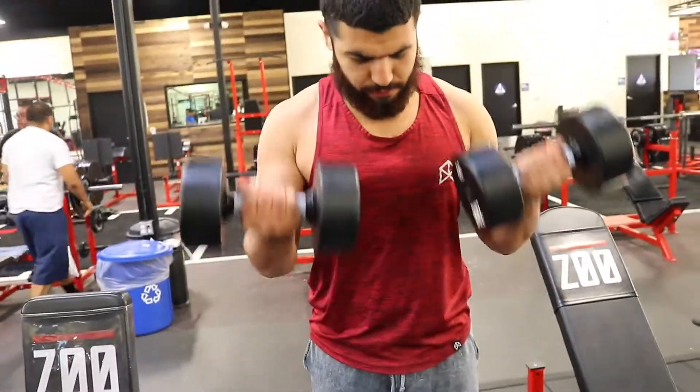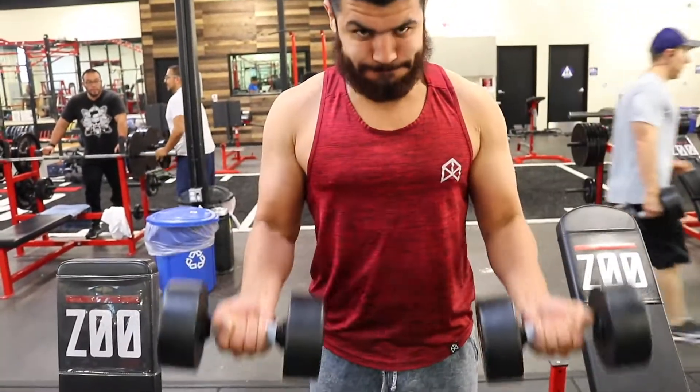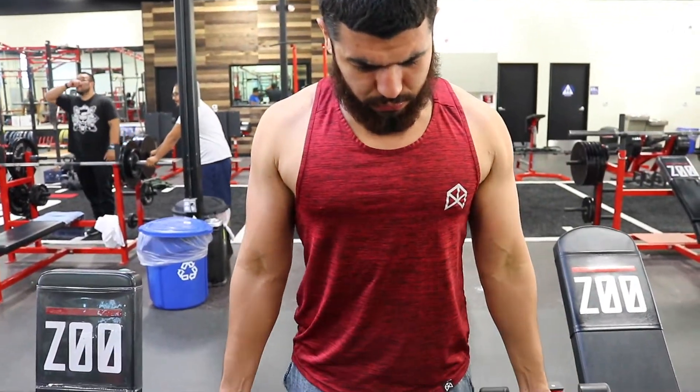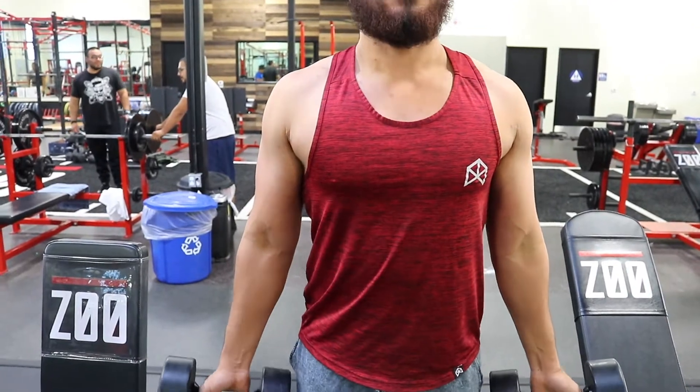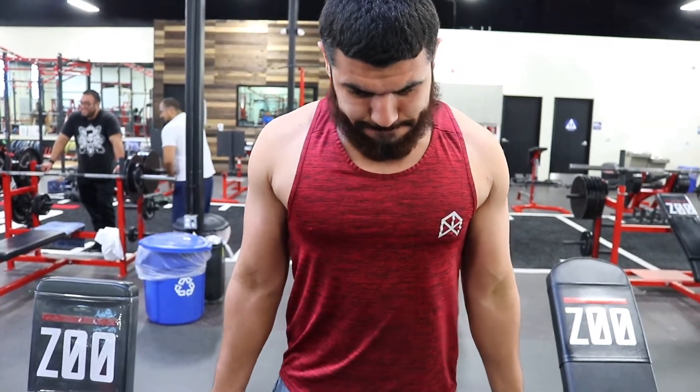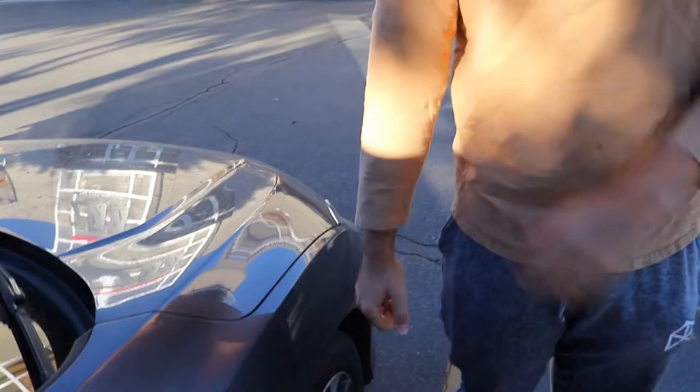We're on number four now. These last two are the most obvious bicep workouts you'll ever think about. Starting with supinated grip dumbbell curls — these are my favorite workouts of all time. I never do the normal dumbbell curl where you start with your arms at your sides and curl to the top. I like having my arms up in front of me and just curling, because I feel like my bicep is under more tension and I get a better pump and a better stretch.